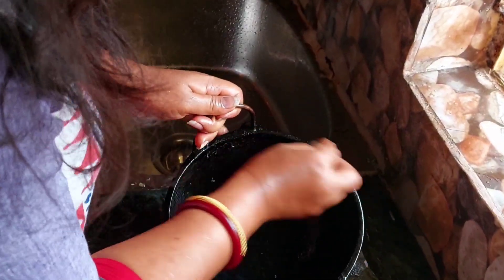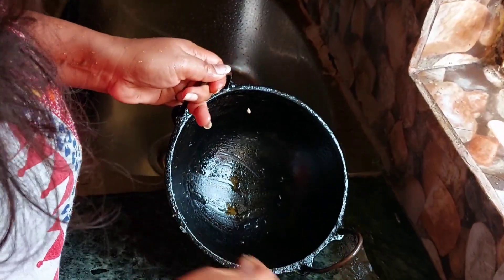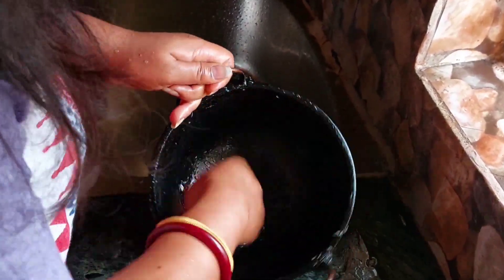A new tip is to make iron and use cast iron.